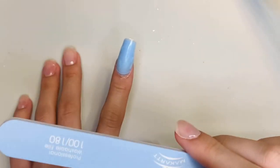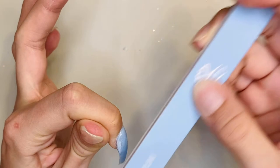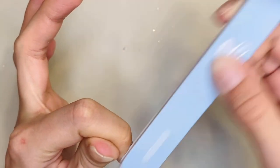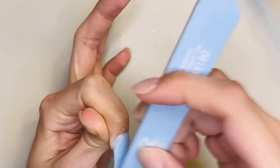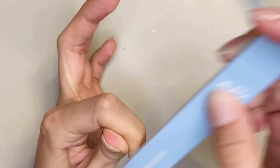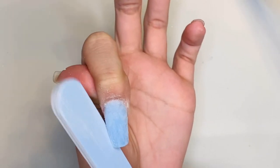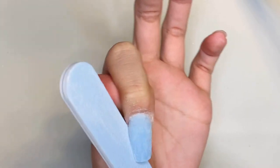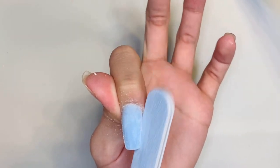Once I cure that layer I'm gonna go in with the hand file, the rougher side, and smooth over my nail. If the dual form fit properly you don't really need to do much filing, but because I had to go back and add poly gel to the side I do have to file quite a bit. As for the shape, I'm going for kind of a coffin ballerina shape — I'm not sure which one these turned out more like but one of those two.